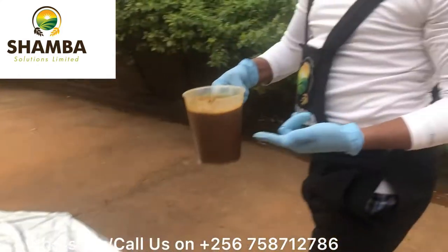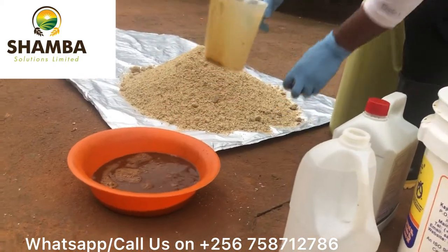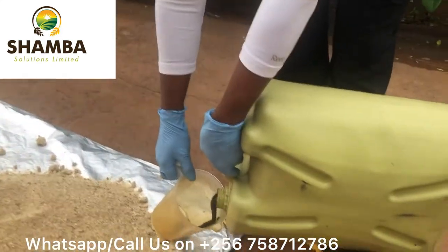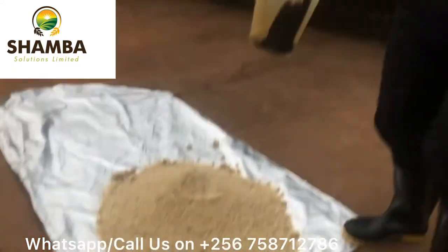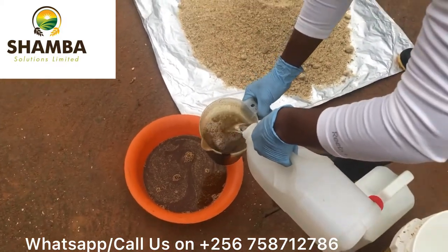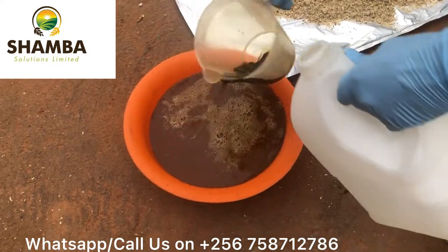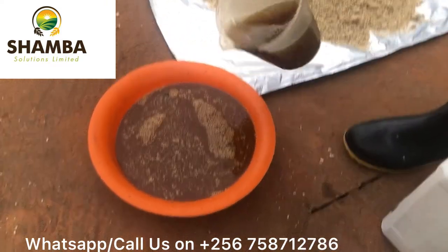This is one liter of livestock microbes. Because I'm going to do a small quantity for demonstration purposes, this is already mixed. But let me show you how buckstrap molasses looks like — it is that thick. I'll leave the description and the ratios in the link below; those who need it can contact me. But basically, we need microbes, we need molasses, we need non-chlorinated water, and we need dairy meal.